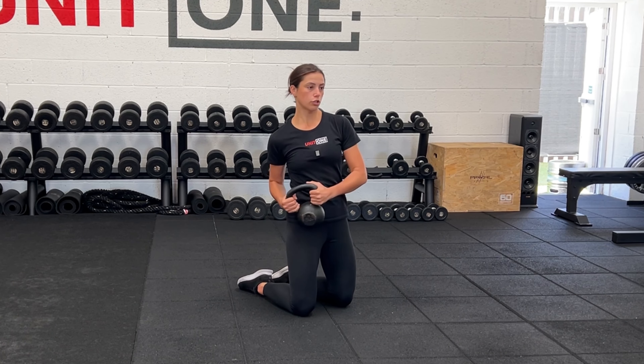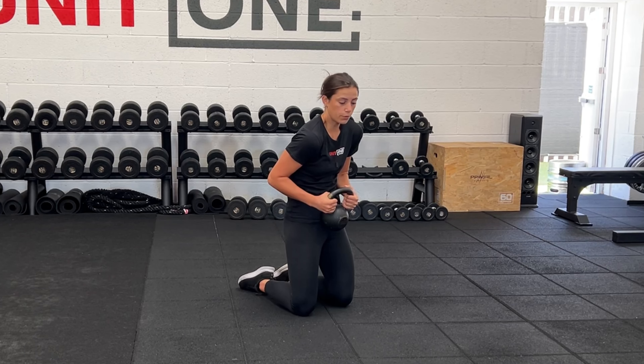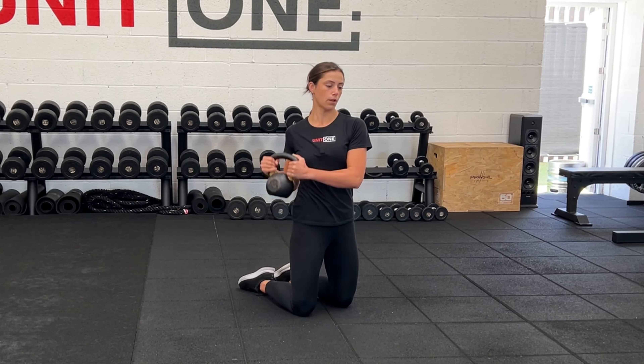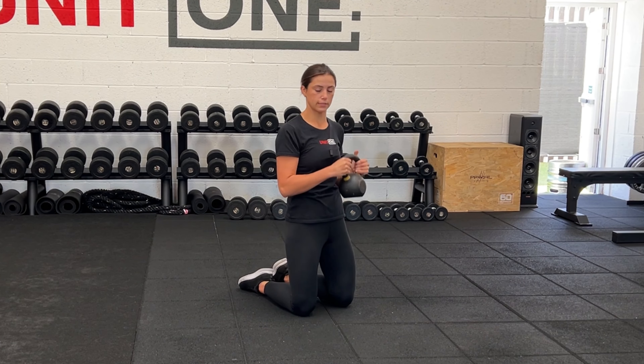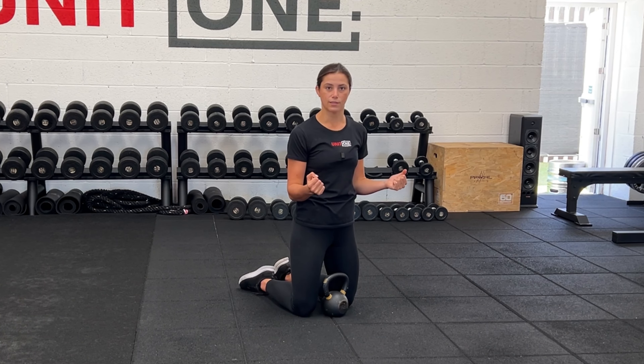Main thing is making sure that we don't scrunch the shoulders forward. We want to keep the chest open the whole time, going from the hip to the shoulder. Elbows want to stay nice and tucked in as well.